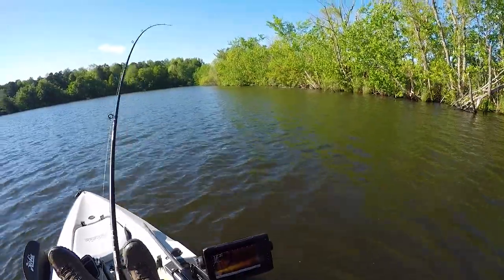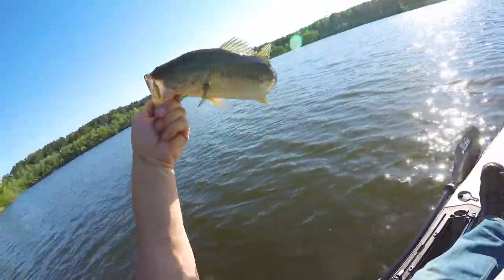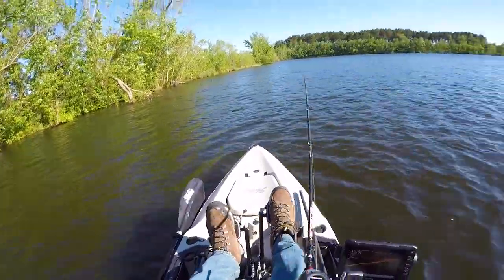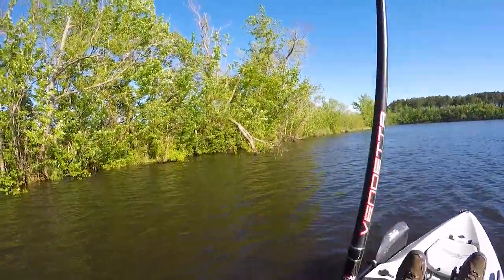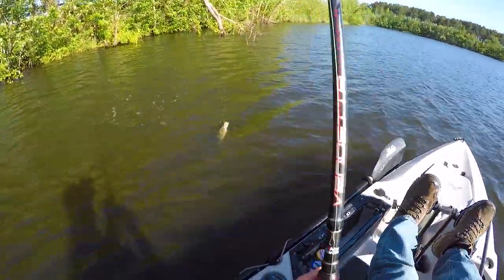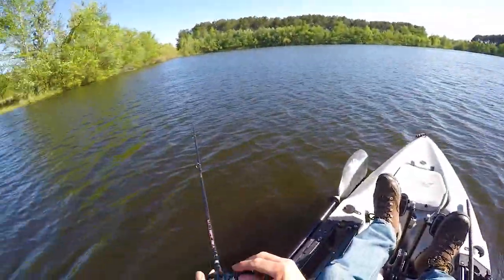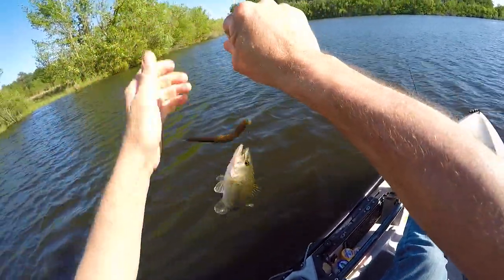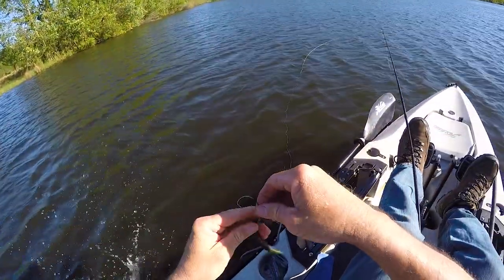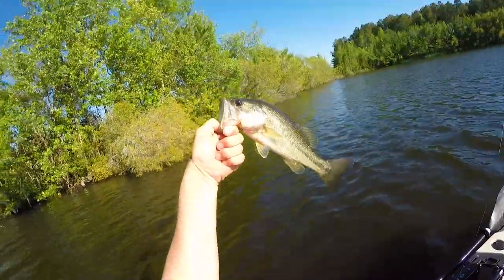Nice little fish! That's a bass — that's a decent one. Nice little guy. I saw him take it on the sonar. A nice one — number nine!